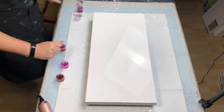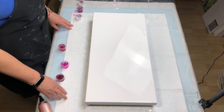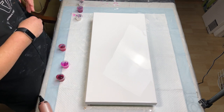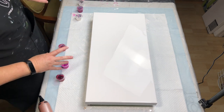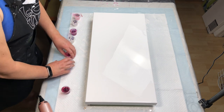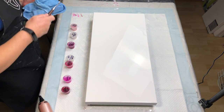Welcome back to Kim's Creations. I have before you a 12 by 24 inch gallery wrapped canvas and I am going to do a Dutch pour on this using a bunch of different pinks and a little bit of violet in there and we'll see what happens with this.